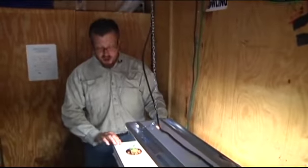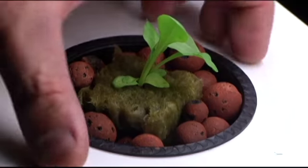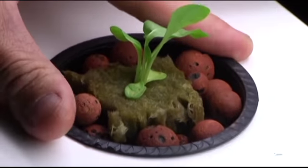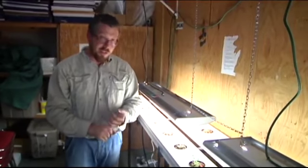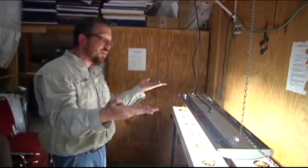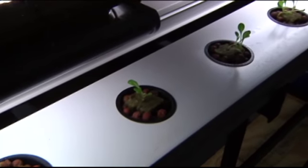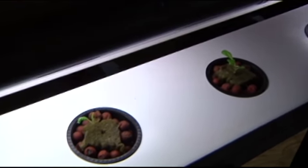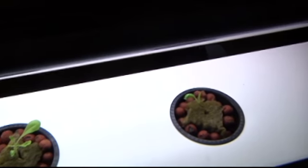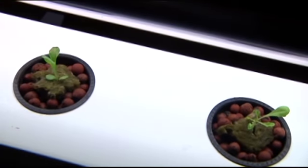The water comes from a reservoir that's behind this wall, pumps through this, and then runs a film of water and fertilizer through all these channels, then drops over there and comes back into the wall, so it just continuously flows water which feeds the plants. We have lights here that will actually end up adjusting and moving up as we're growing the lettuce. All in all it should take about 30 days from start to finish, and we could have 28 heads of lettuce in 30 days from pretty much just seeds.